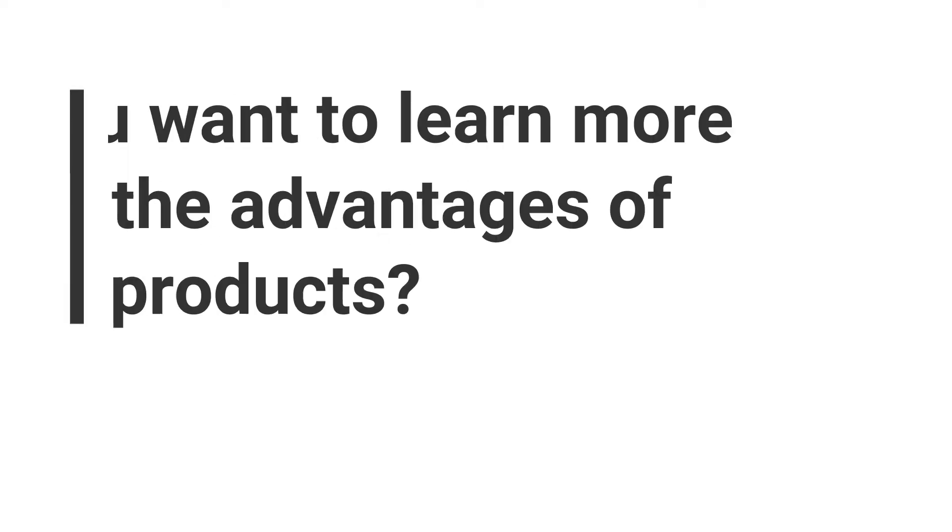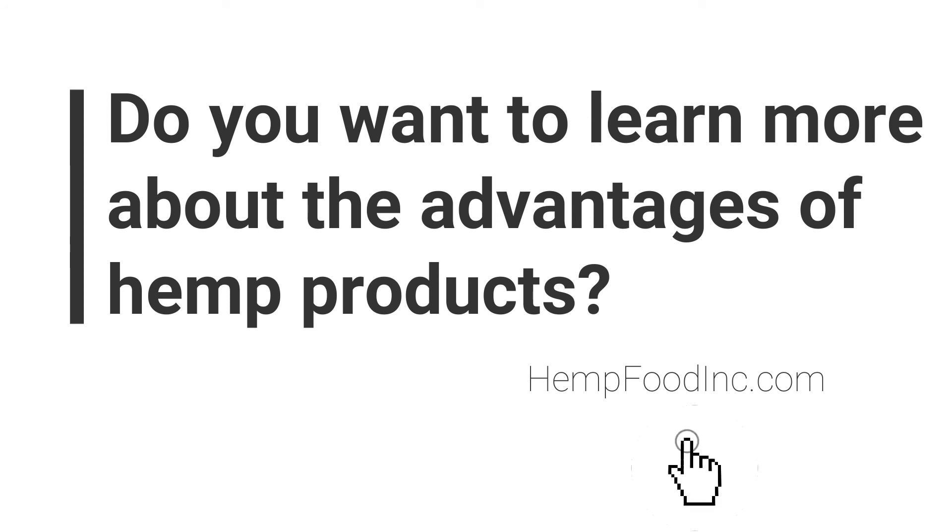Do you want to learn more about the advantages of hemp products? Visit hempfoodsincorporated.com.